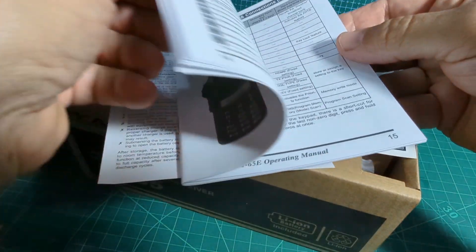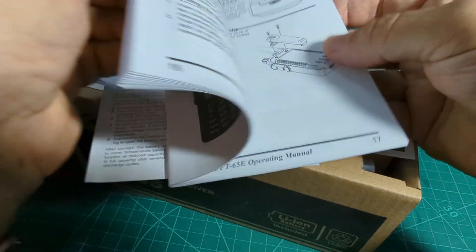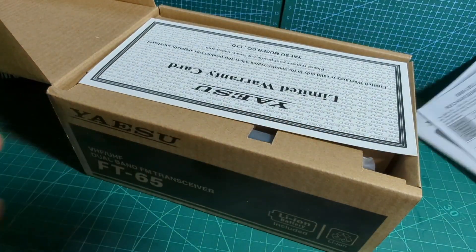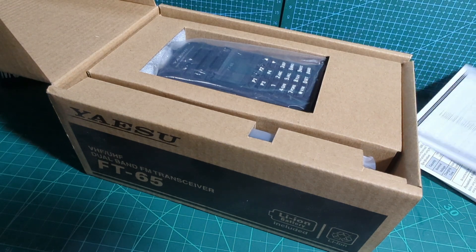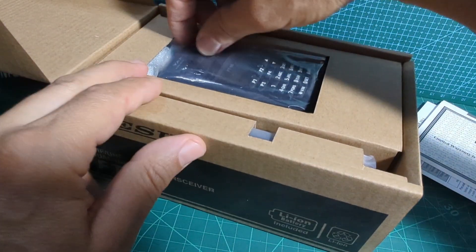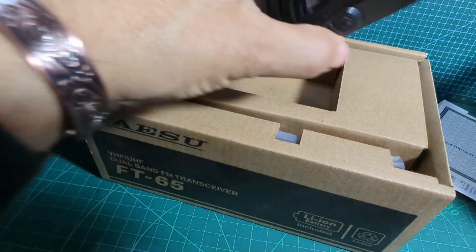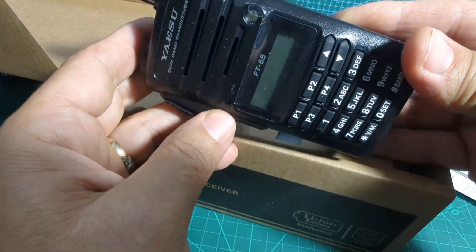There's a nice manual — black and white, but if it's Yaesu it's going to be a good manual. There is programming software for this radio. It looks like it has a belt clip as well. It does show a dual display even though the display on this is quite small. The usual leaflets you get with Yaesu products and there's a warranty card here as well. You can normally tell the age of these items by the serial number. The radio itself is right at the top of the box. It looks nice quality — still got the screen protector on it by the looks of it.